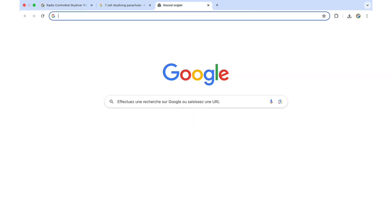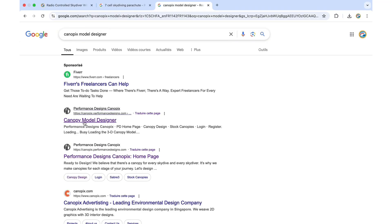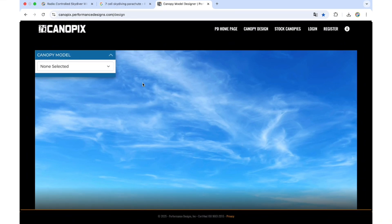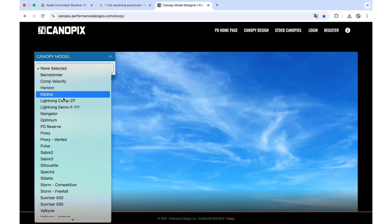What you can also do to get different designs is visit a website called Canopy X Model Designer on Google. It's this website over here — Canopy Model Designer — and it actually allows you to simulate a parachute coloring with a virtual parachute.